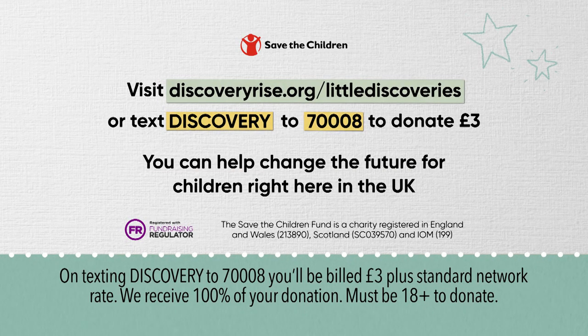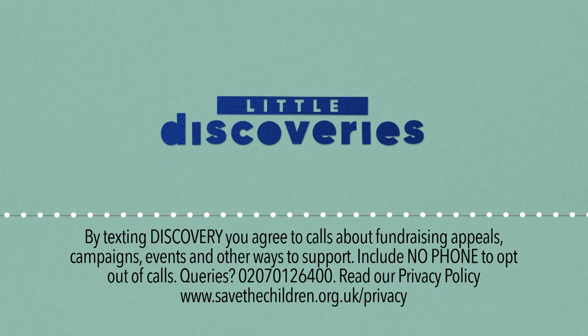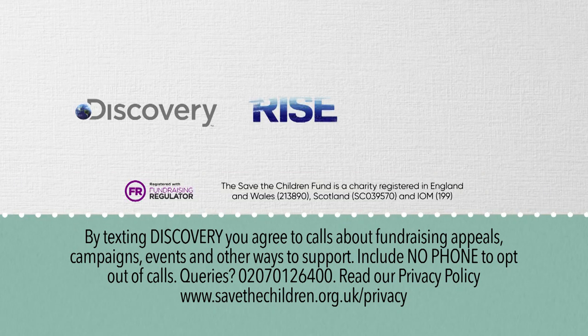I'm so pleased to be helping Save the Children with Discovery today. We all know that this year has been incredibly tough, but even harder for those that are living in poverty. To find out more or make a donation, please go to this link or text this number. You'll be helping children here in the UK who are really struggling at the moment. Thank you.